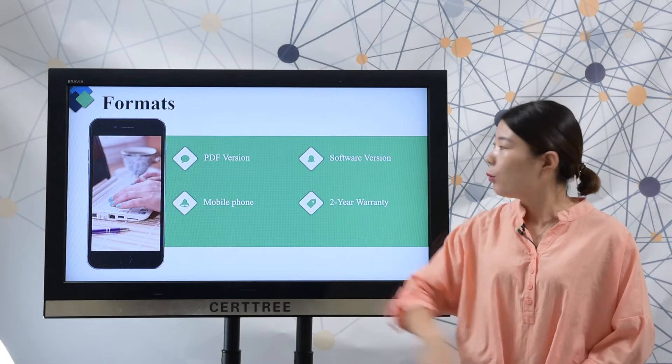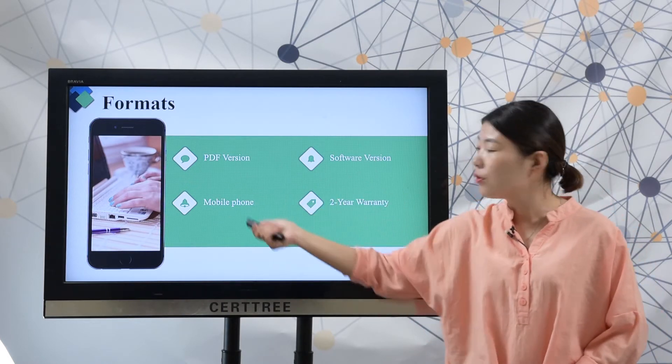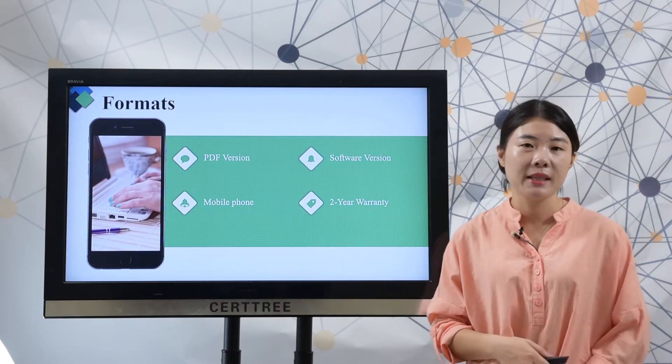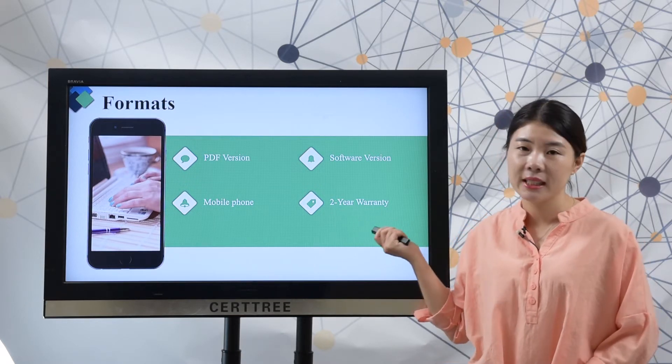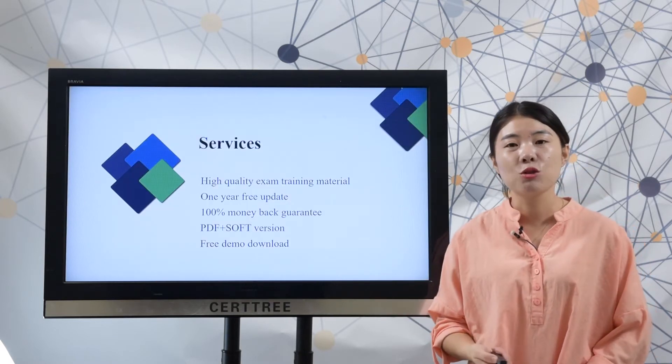Here are our formats. We offer PDF version and software version. You can study both versions on your mobile phone. We offer 1-year free update. If you want to extend the update time, you can choose our 2-year warranty. 100% money back guarantee if you fail your test by using SearchTree product.